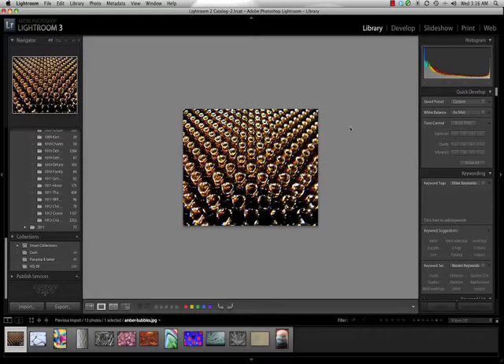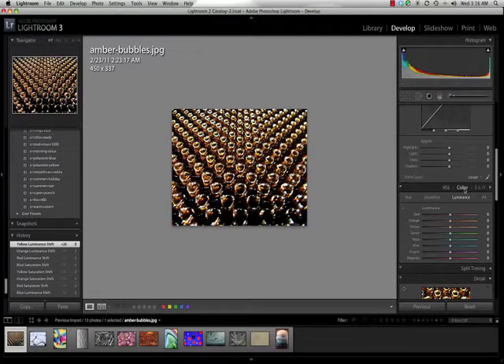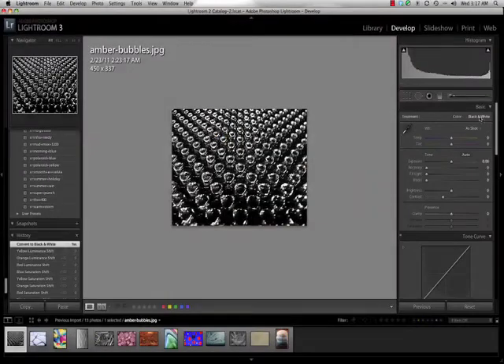This is probably one of the more difficult ones but it's not too difficult. In Lightroom - I just popped over here into the development module - just like Photoshop or a number of other programs you might use, you can change an image to black and white in a number of ways. One is right here at the top, you can just pop it into black and white - quick and easy. Start with your color, have a black and white.